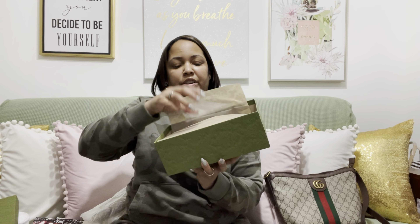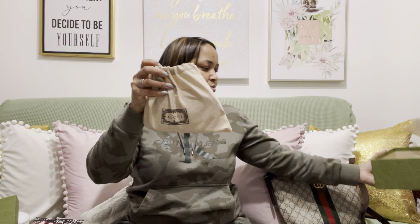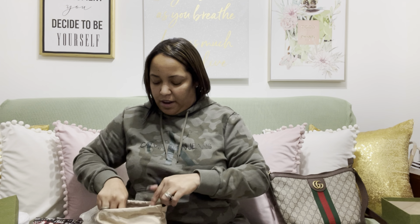It comes very nicely wrapped and it comes in a little dust bag as well. What I got was the small Ophidia cosmetic case. The big cosmetic case was too big for this bag — I didn't want it to take up too much space inside. But I noticed this size is just perfect for me. It's the same size as my Louis Vuitton pouch, and also similar to the Nolita 15. I'm able to fit everything I need — my lip glosses and all my stuff.